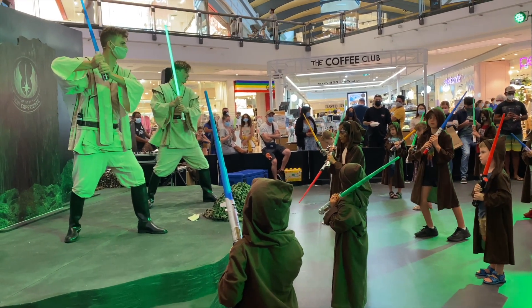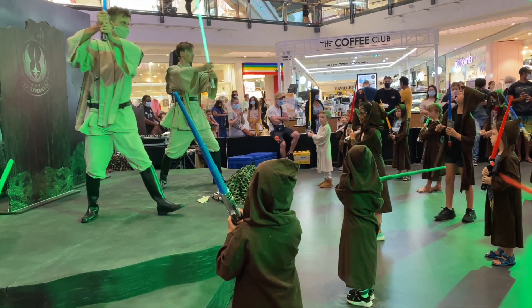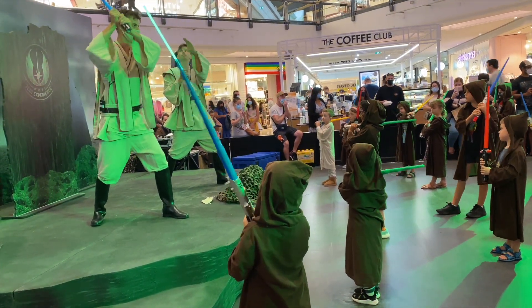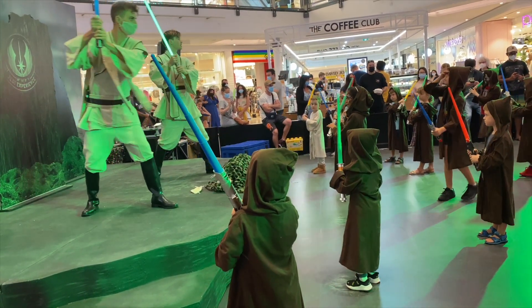The first maneuver we will be learning today is the Downward Slash. To perform the Downward Slash, everyone in the ready positions, we will bring the tip of the blade across our body down to the ground. Let's try that together as a class.